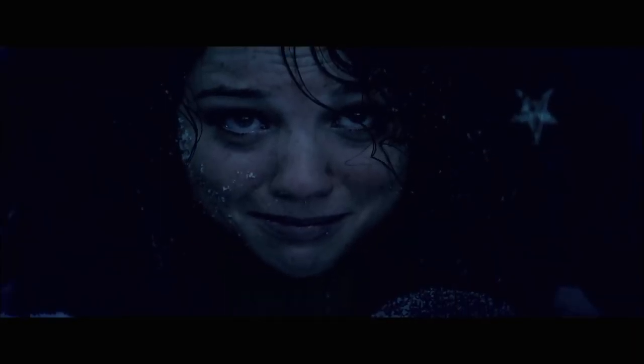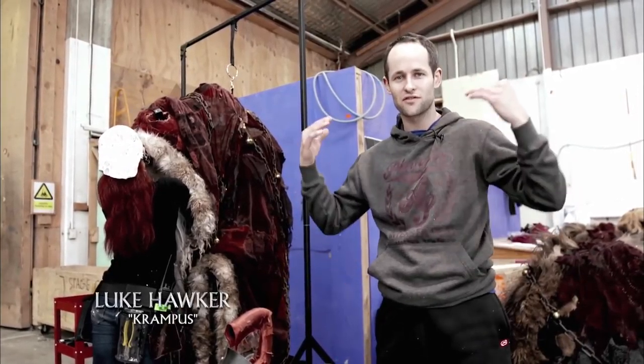Krampus is quite a large, hefty sort of creature and, as you can see, I'm not the biggest of guys. I'm about five foot eight.